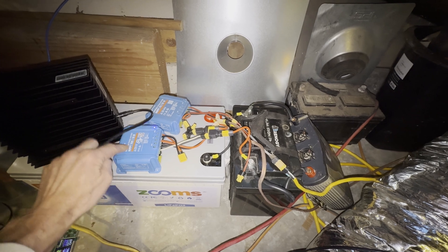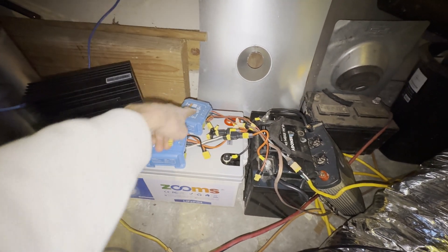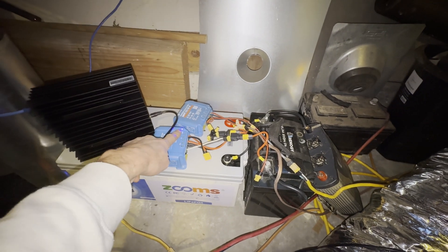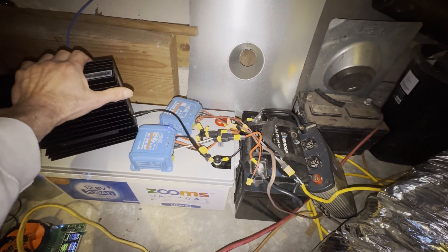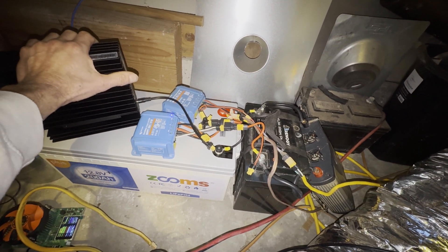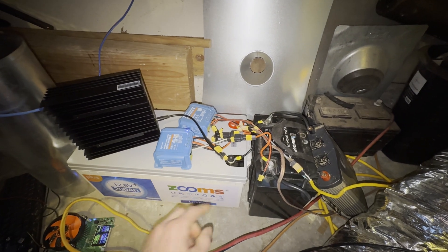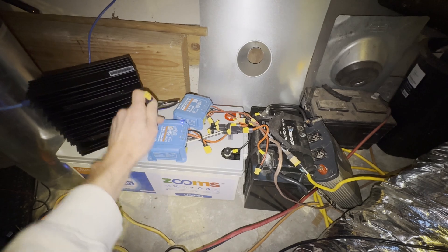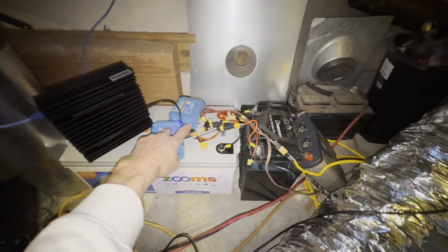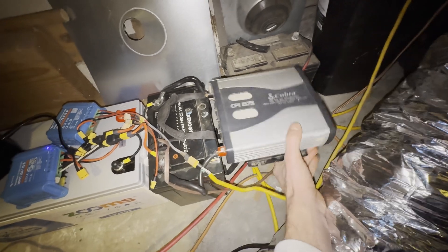I'm waiting for a different charge controller because this one only allows 15 amps per input, so I'm only doing 30 amps of charging, which isn't enough for this project completely. But I'm going to test it out, and I'll record it on the app so I can show you guys on the screen later. I'm going to connect to 12 amps directly.